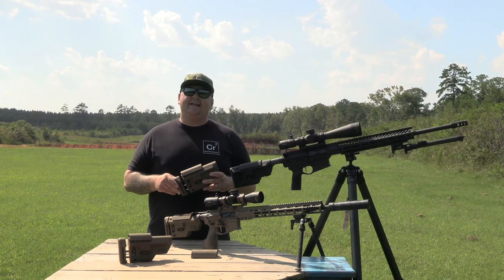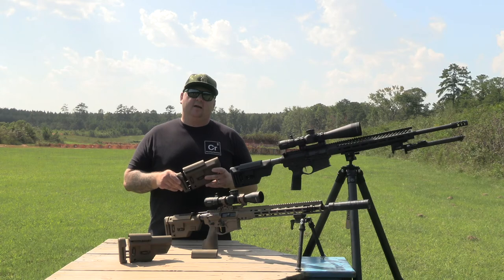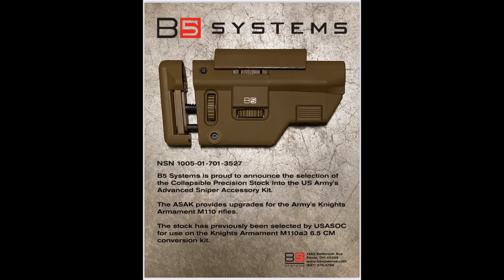Recently, B5 Systems was awarded a national stock number for the medium length version. Along with a buffer system, end plate, and castellated nut, this system can be installed on the Army's N110 SAS sniper rifle.